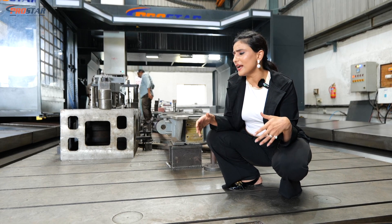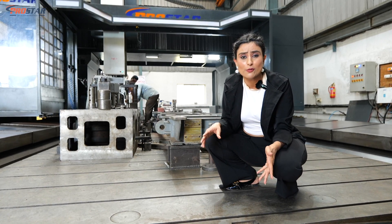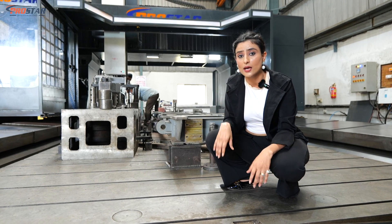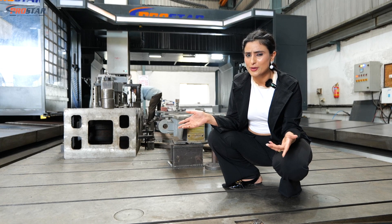You can put as much weight as you want — there's no weight constraint — and the table is not going to move at all, giving you very accurate and precise results. It seems like this machine walked straight out of a dream.